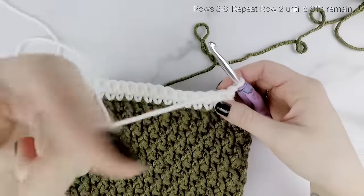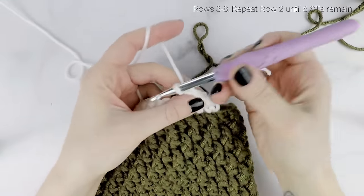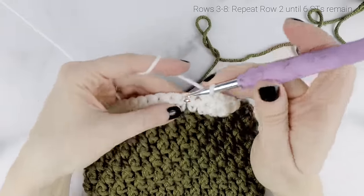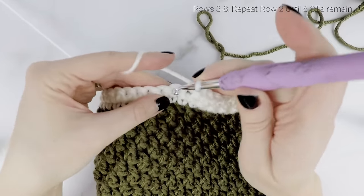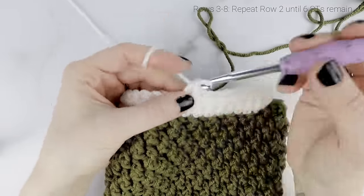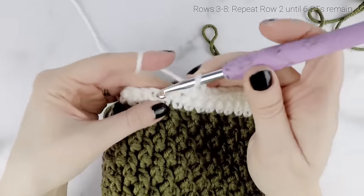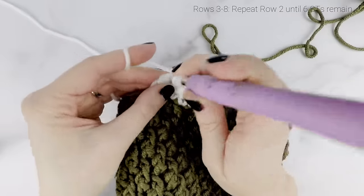We're going to repeat that until the end of row eight: chain one and turn at the end of each row, single crochet two together, single crochet into each stitch until two stitches remain, then single crochet two together. We're going to continue that until we only have six stitches remaining — and that will be row eight.